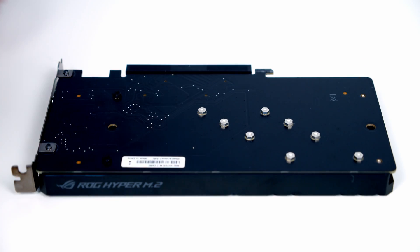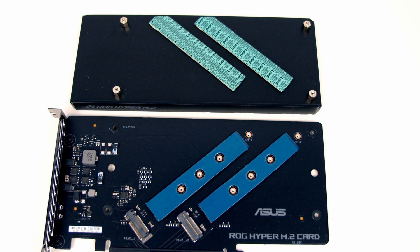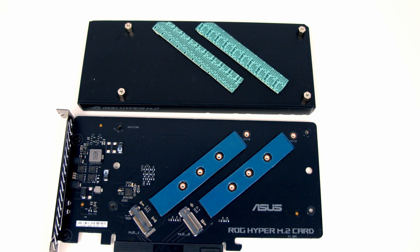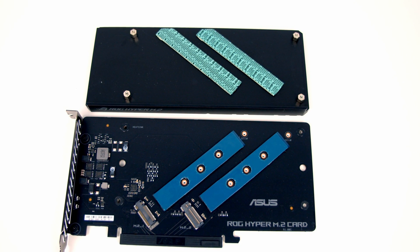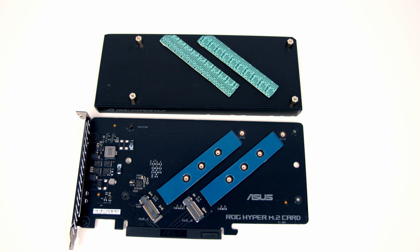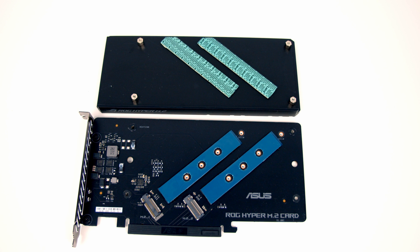Removing the four screws and opening the Hyper M.2 card reveals two M.2 SSD slots. The speed and availability of each slot depends on which PCIe slot you use. Plugging into the top or middle PCIe socket activates only slot one — at Gen 4 or Gen 5 speeds respectively — while slot two is disabled. Plugging into either of the top two PCIe sockets also reduces the lanes in the other socket from 16 to 8. To use both Hyper M.2 slots, plug the card into the bottom PCIe slot, and both slots will run at Gen 4 speed.